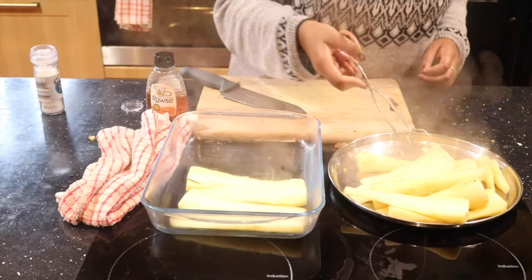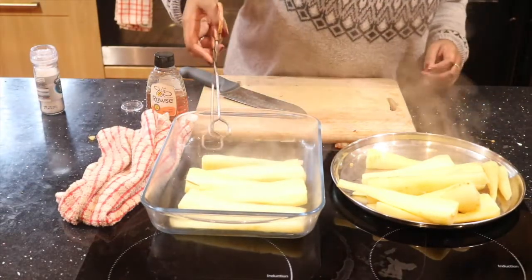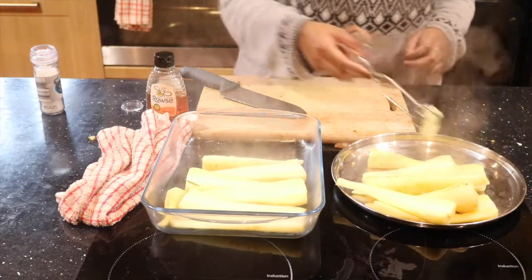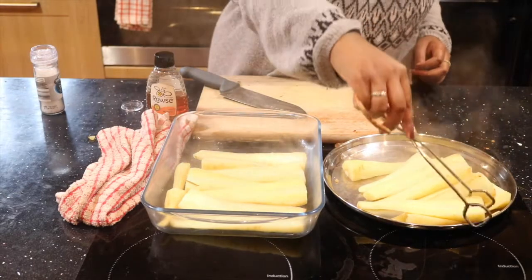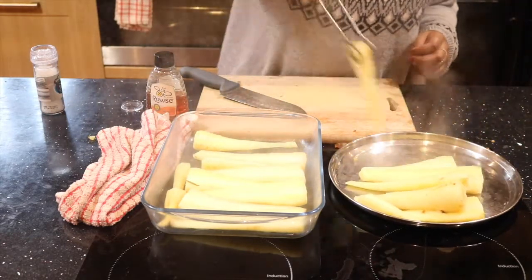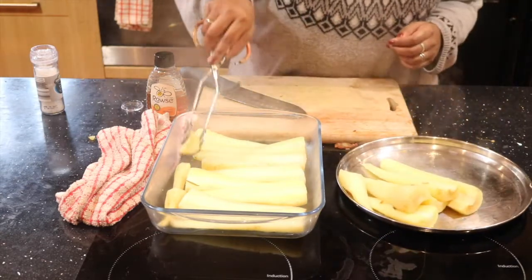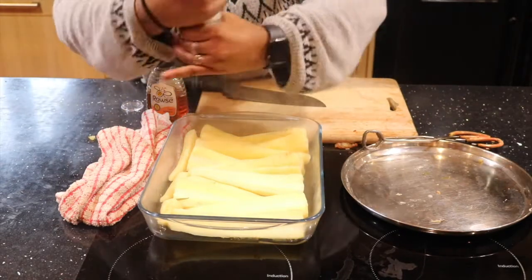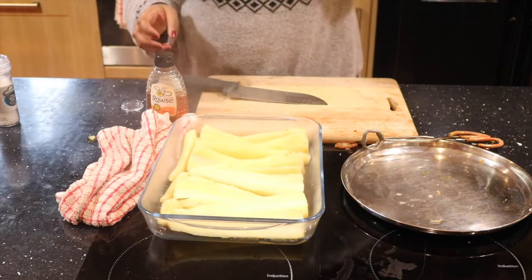I'm just going to lay them out on the tray — we're using a glass tray, a Pyrex dish, so it's oven safe. I didn't cut up the small parsnips because they'll cook in half the time anyway. Normally I'd use a bigger tray but my mother has used it to make the baklava. I'll just squeeze these in a little bit, and go ahead and put a bit of salt on them.